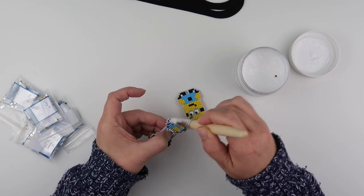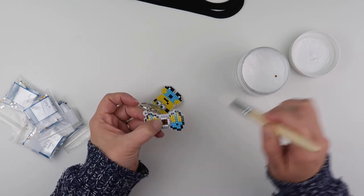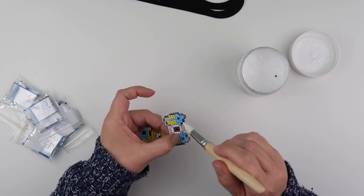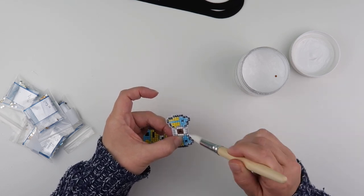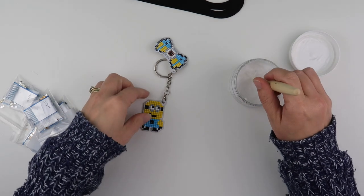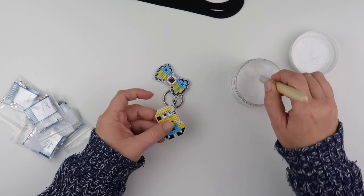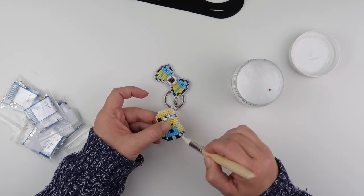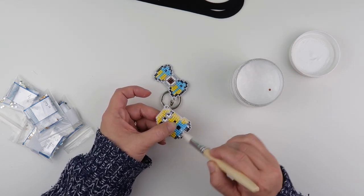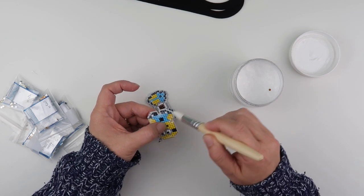Doing both sides means I only have to wash my brush once rather than waiting for it to dry and then doing it again. It's been a while since I've sealed anything on camera, and some people can be a little bit cautious. I think it does depend on what glue or sealer you use, but I'll pop the link below to my website. This sealer is very similar to PVA glue or Elmer's glue and I've not found any problem using it straight out of the pot.